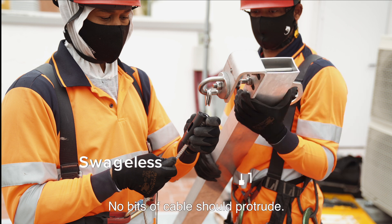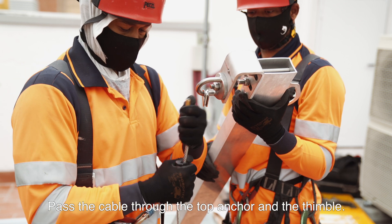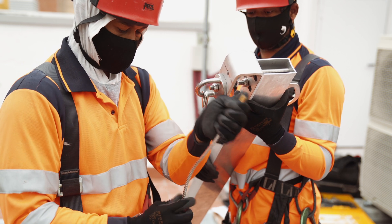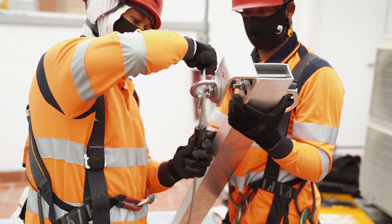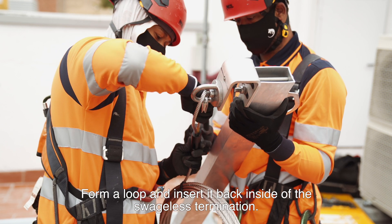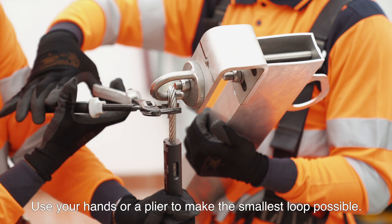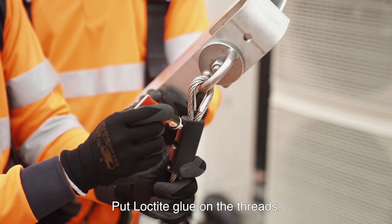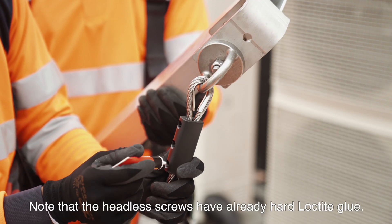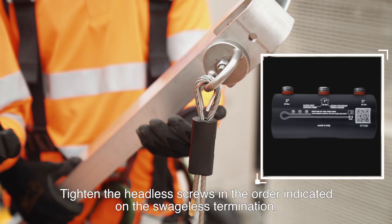No bits of cable should protrude. Insert the end of the cable through the swageless termination. Pass the cable through the top anchor and the thimble. Form a loop and insert it back inside of the swageless termination. Use your hands or a plier to make the smallest loop possible. Put Loctite glue on the threads. Note that the headless screws have already had Loctite glue applied.